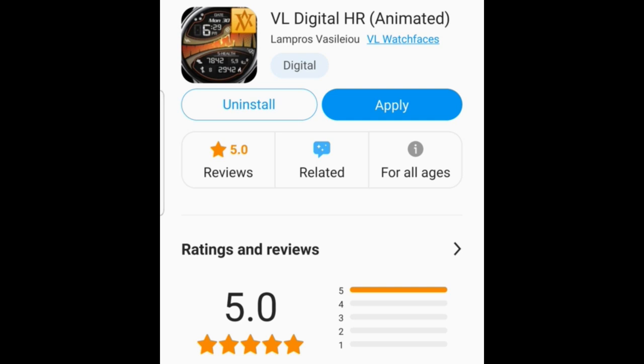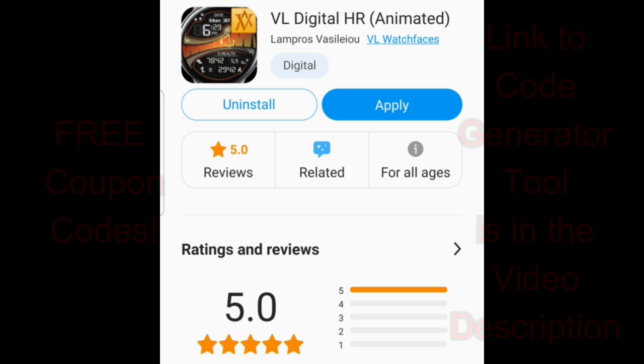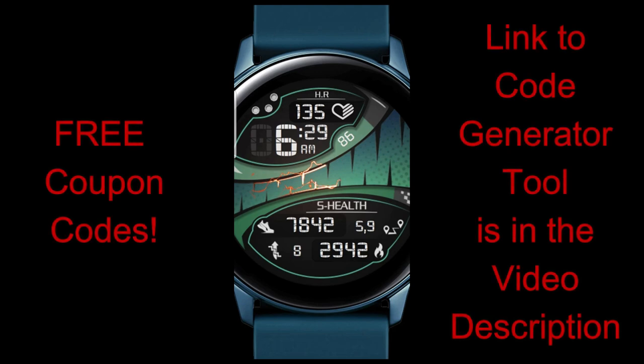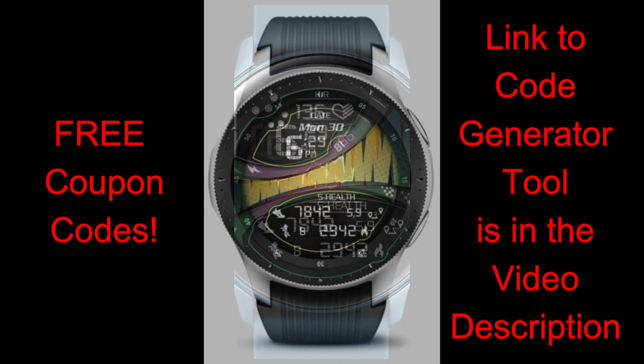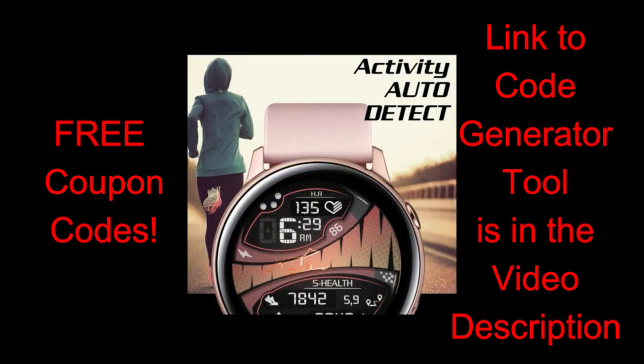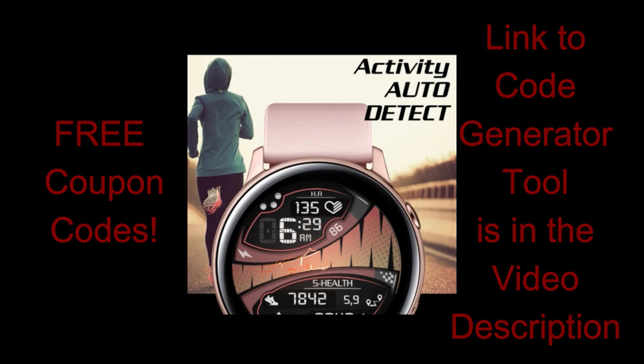Hey guys, welcome back to Jibber Jab Reviews. Thanks for tuning in once again and I hope you're all doing well and taking care of yourselves. In today's show I have another brand new release from our friends at VL Watch Faces, and this is actually a paid watch face which all of you are going to get a chance to download for free by using our code generator tool. Another big thanks goes out to the developer for sharing this face for free, because it's got a really great modern style and comes with some really nice built-in menu options which allow you to customize the face very easily with some great theme variations.